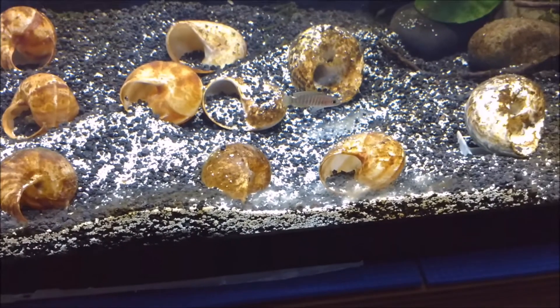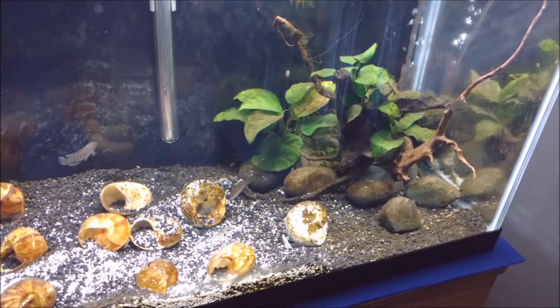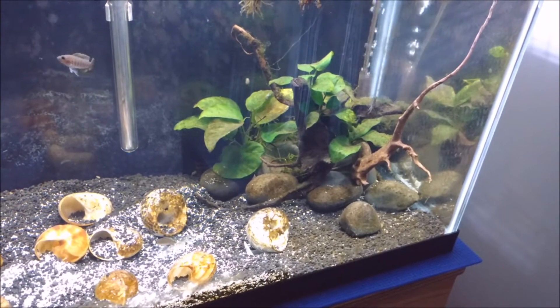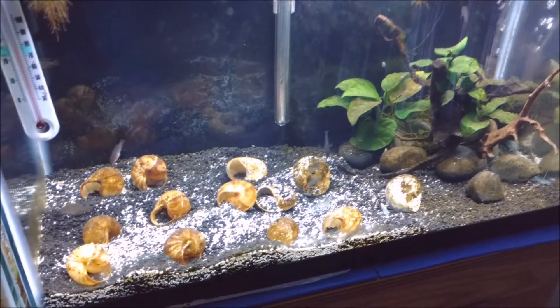For these guys I have the temperature right around 78 degrees Fahrenheit. I'm not sure what the pH is, but I imagine it's probably close to 7.8 — that's usually what my water is. I mix it with half well water and half RO water. I'm also trying to grow some Anubias in there to see how that goes, and so far so good.